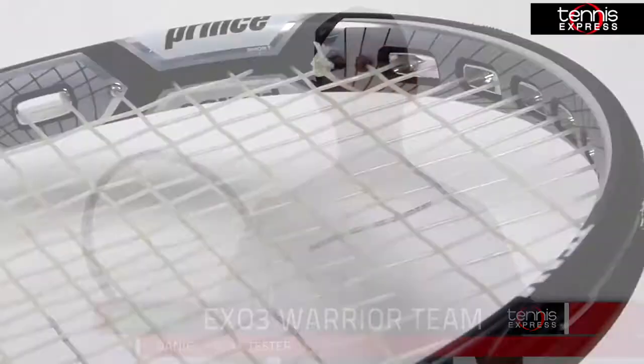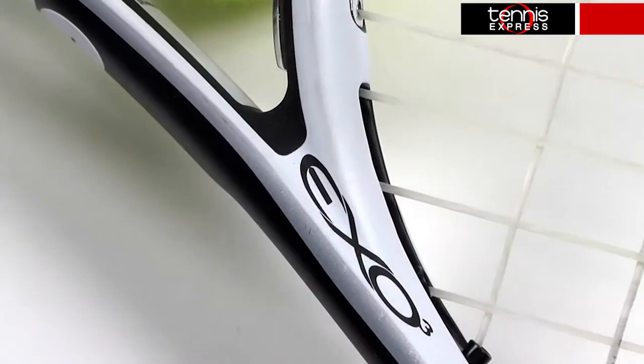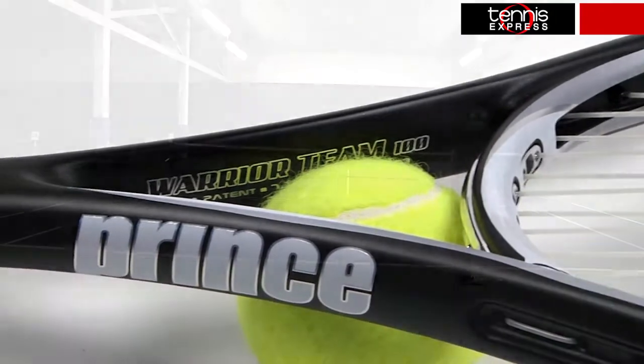What's up tennis fans? Today we'll be taking an in-depth look at the Prince EXO3 Warrior Team tennis racket. Lighter than the Warrior, the Team weighs 10.5 ounces strung and has a head size of 100 square inches. The balance is 2 points head heavy and the string pattern is 16 by 19.